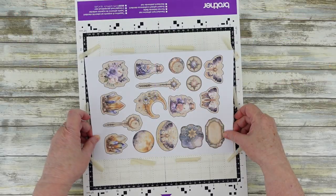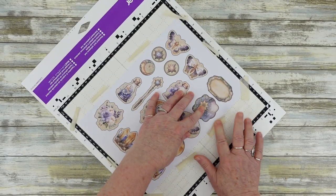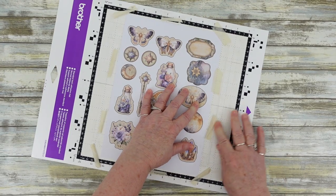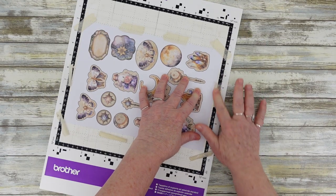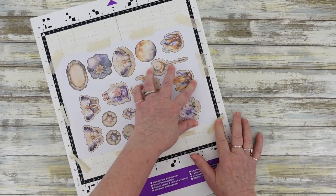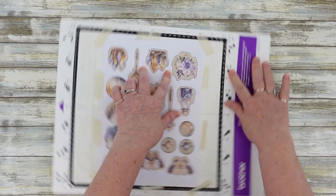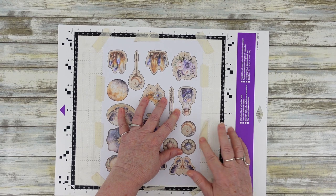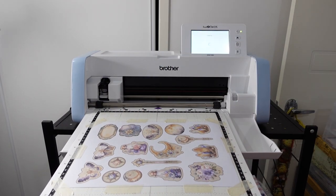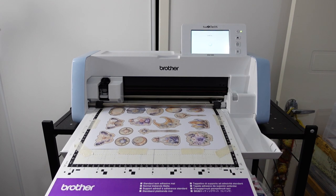If your file is already in PNG format with a transparent background, you of course don't need to go through the process of removing the background — you only need to add an outline to the images. Once the page is prepared with black outlines, print the file onto cardstock or sticker paper. I've printed this page onto cardstock. Then attach the page to the cutting mat, load it into the machine, then scan.